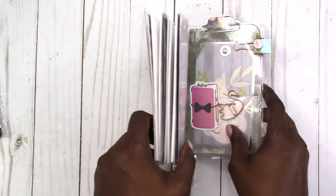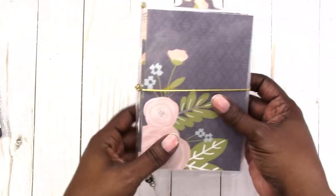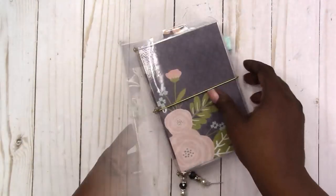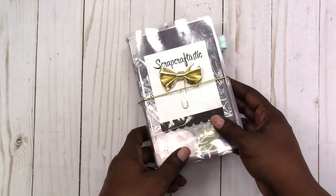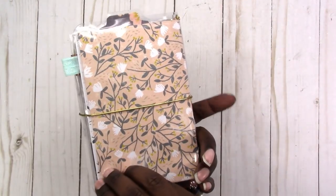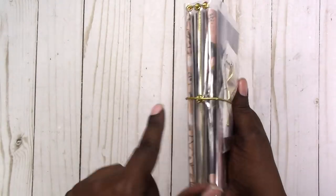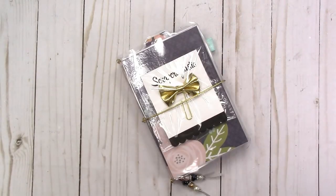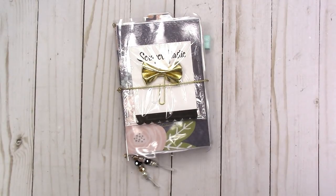And that is it. I think it came out really cute and I did put some extras in there. I'll probably add a few other little extras and goodies in with it. But this is my project and it has the gold eyelets and everything. So if you have any comments or questions please leave them below. Thanks for watching, I'll talk to you later.